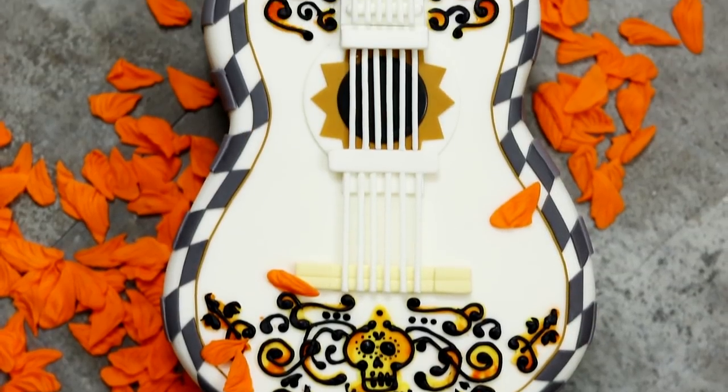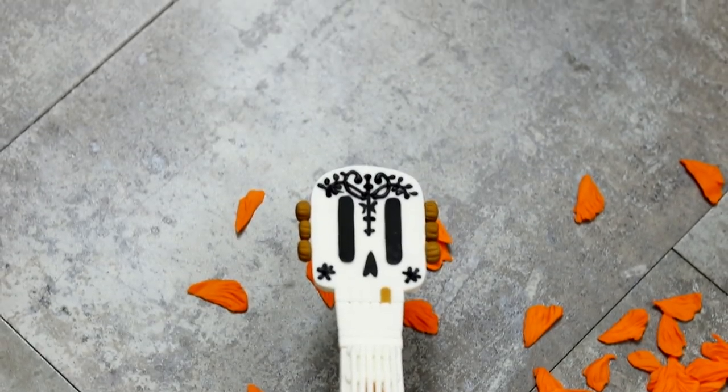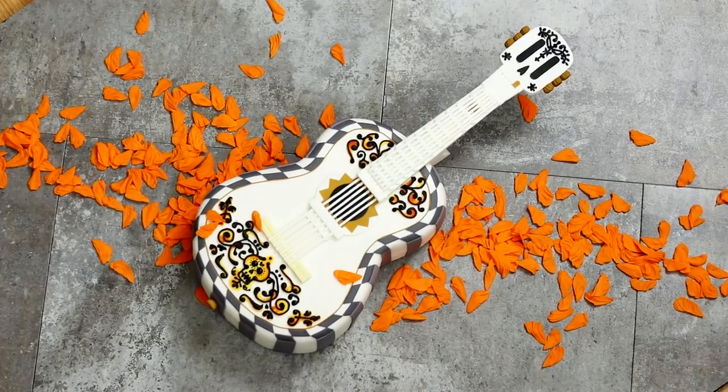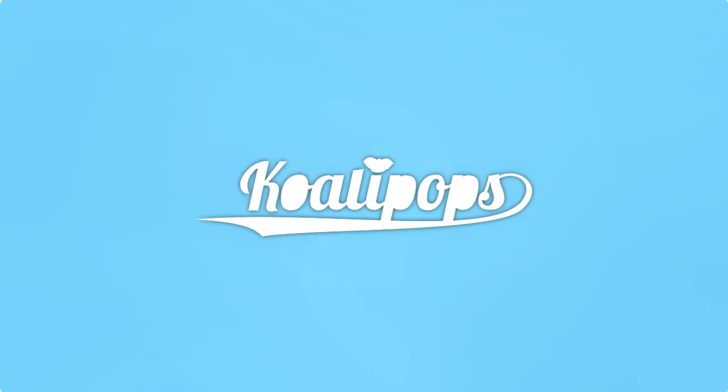Hey guys, so today we are making a toy guitar inspired by Disney and Pixar's Coco. It's nominated for two Oscars — Best Animated Feature and Best Original Song for 'Remember Me.' This entire video is going to contain spoilers. It came out four months ago, you guys, you've had plenty of time to watch it. If you haven't seen it and don't want spoilers, click away! I loved this movie, so let's get started.